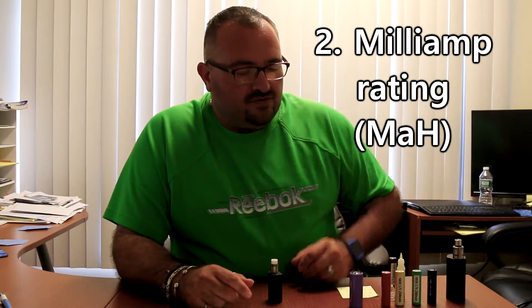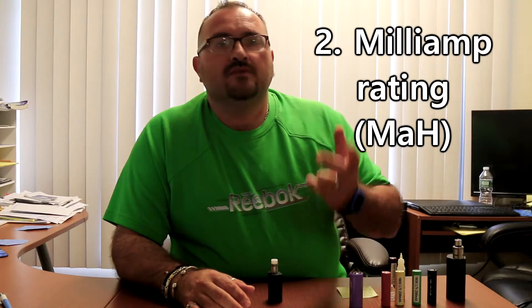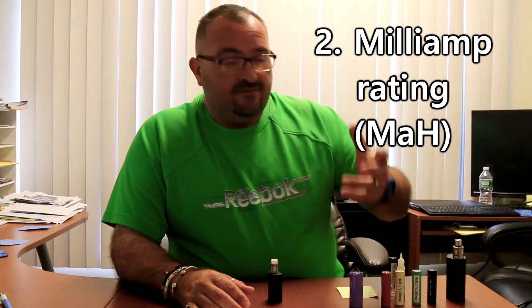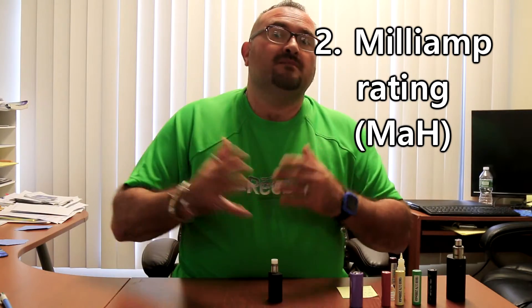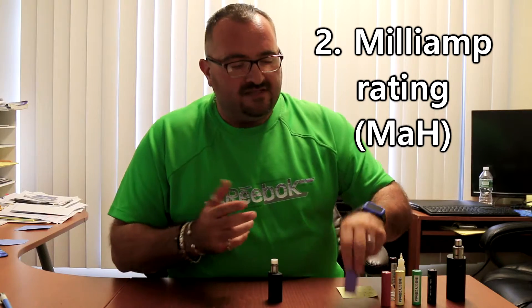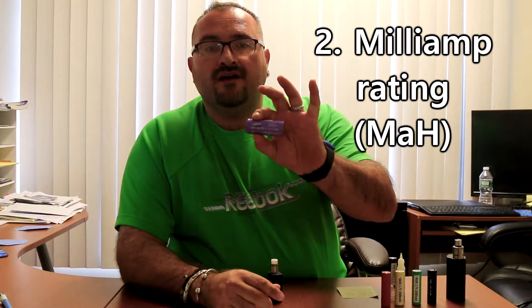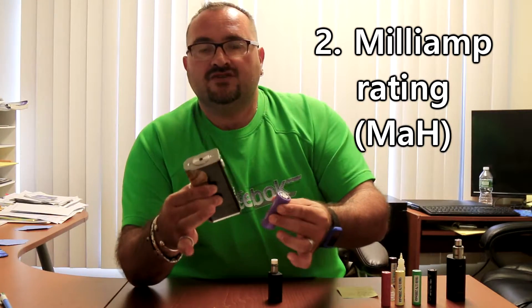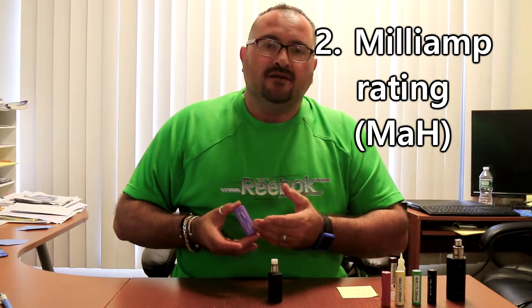When we talk about milliamp hours, the average today is around 2500 mAh, with people looking for 2500 to 2800, even 3000 mAh. Back in the day, 1500 to 2100 mAh was a big deal. Technology has grown — this 26650, for example, is a 3.7V lithium-ion, high-drain 3500 mAh battery. The disadvantage is that it's huge and built for a large device.